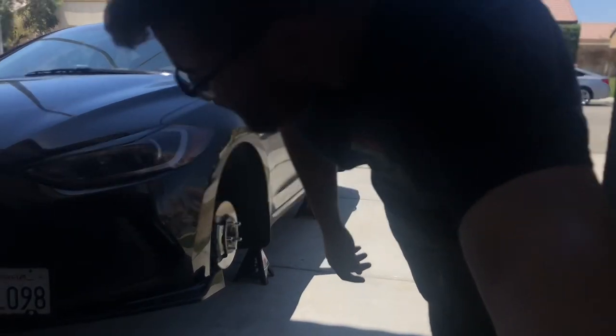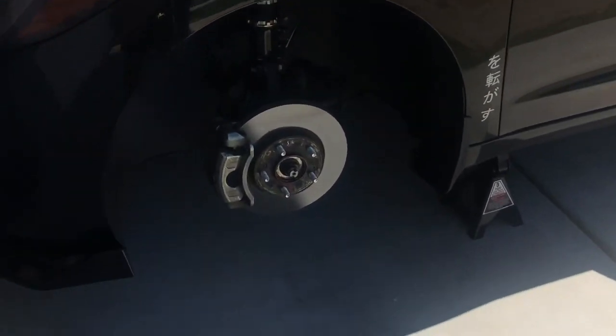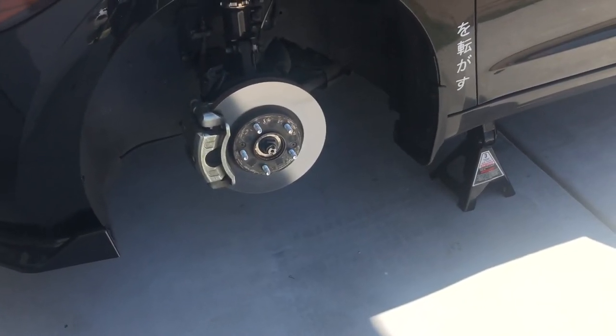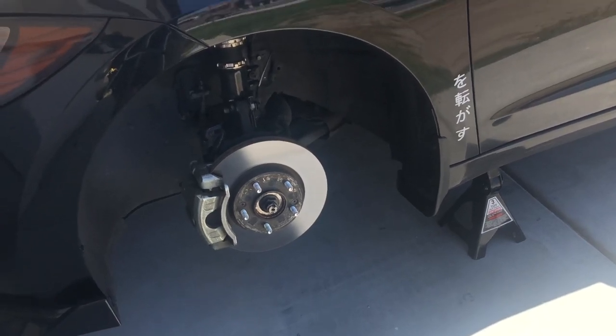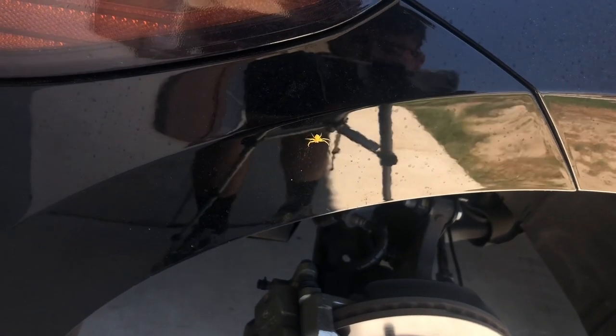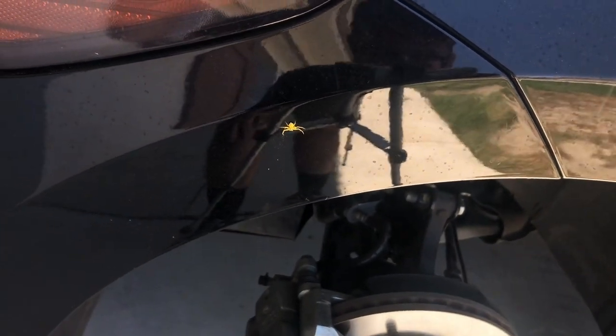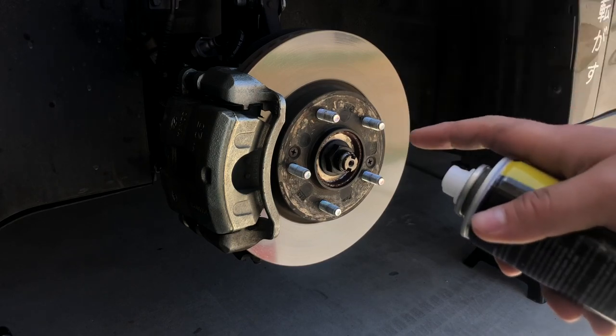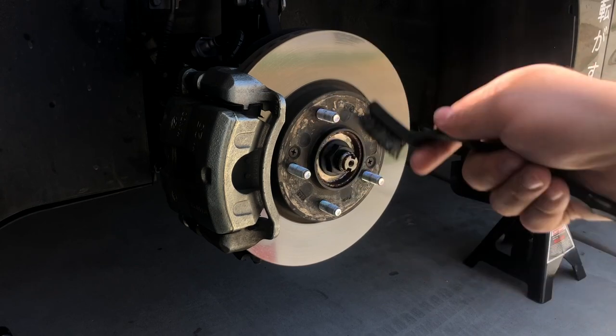Now that we have them off, you can see the calipers are basically stock color — just silver because they're cast. We're going to go ahead and change that up. Starting off with the front caliper, it's going to be the same process for all of them. We're going to completely clean them off first — using some brake cleaner, spray it down completely, then hit it with the wire brush to scrub off any debris or dirt on there.